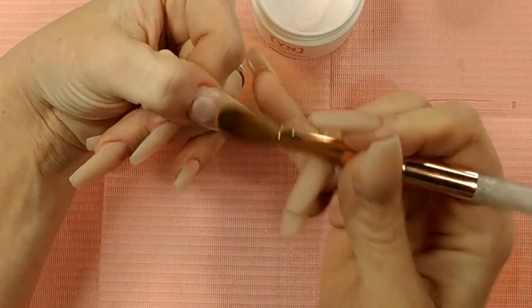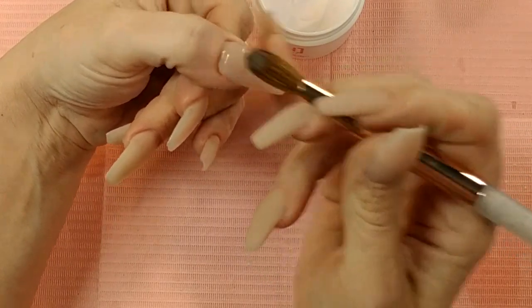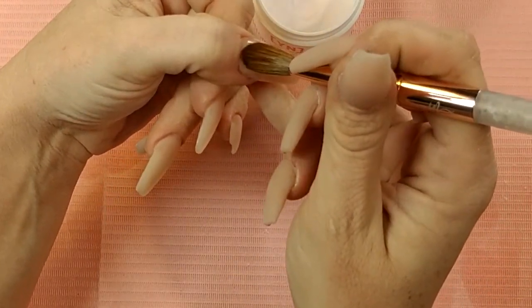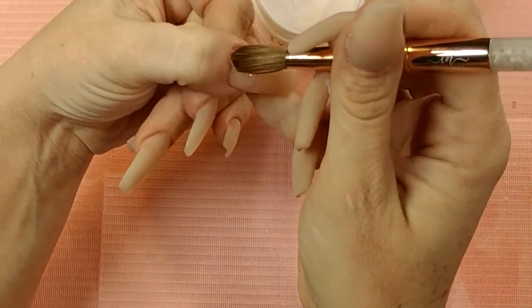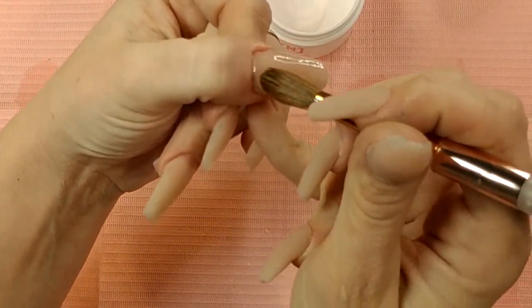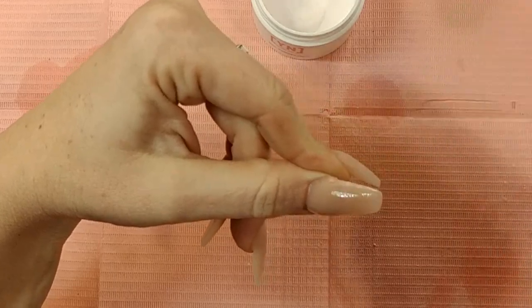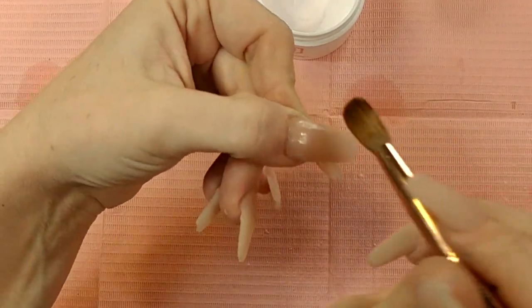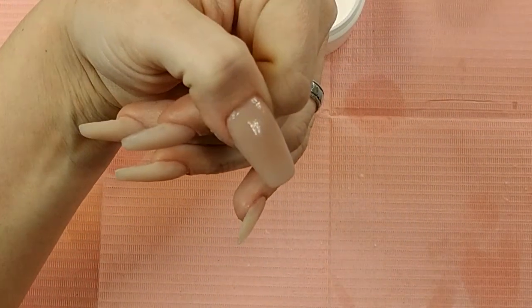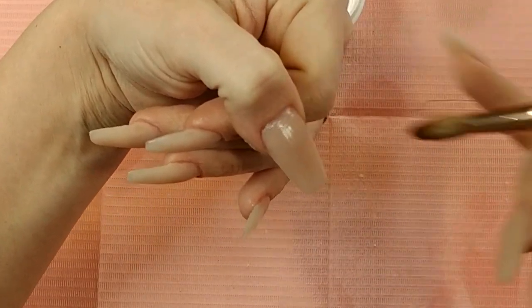Lay it down almost to the cuticle, spread it out, keep it away from the cuticle as you do this. Use your brush like a spatula to push it up — but not to — then pull it down. Up, flatten it out, pull it down. That'll also help build your apex, layering those beads like that. Run your brush along there between the cuticle and the acrylic to make sure everything's nice and separate, and that'll flatten it out and give you that nice flush.